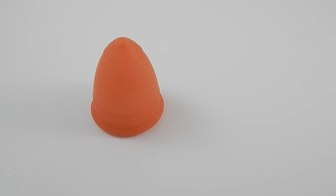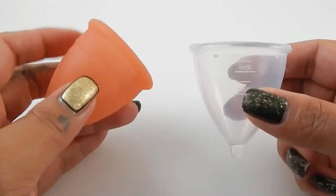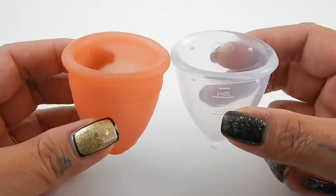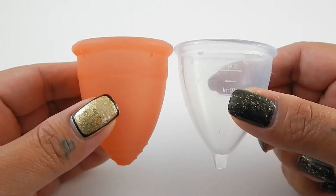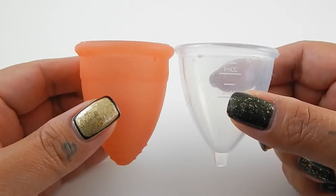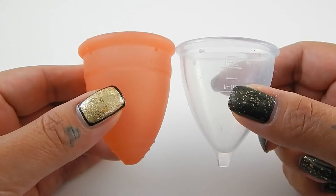The third cup I have in this group is the Uni cup. It is a little shorter than the Lunette but it is about the same size, and I thought it would be a good match if you needed something a little bit shorter. It does have a good stem on it, but as you can see I already chopped mine off.